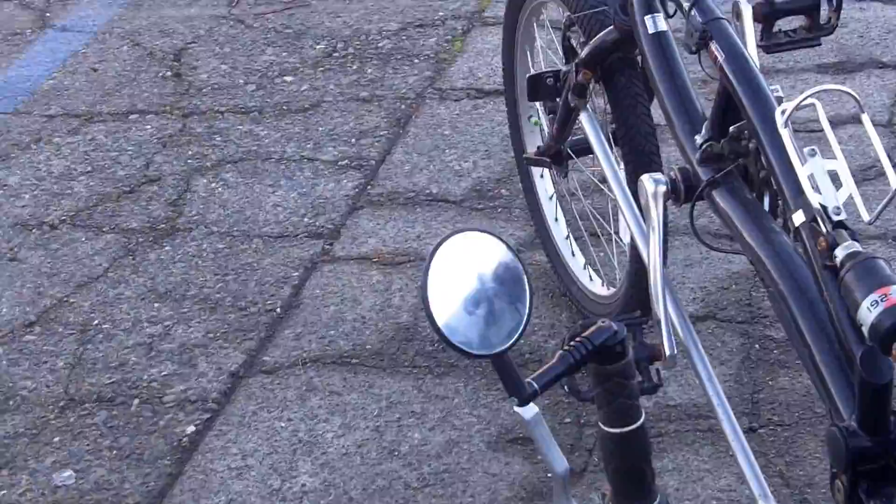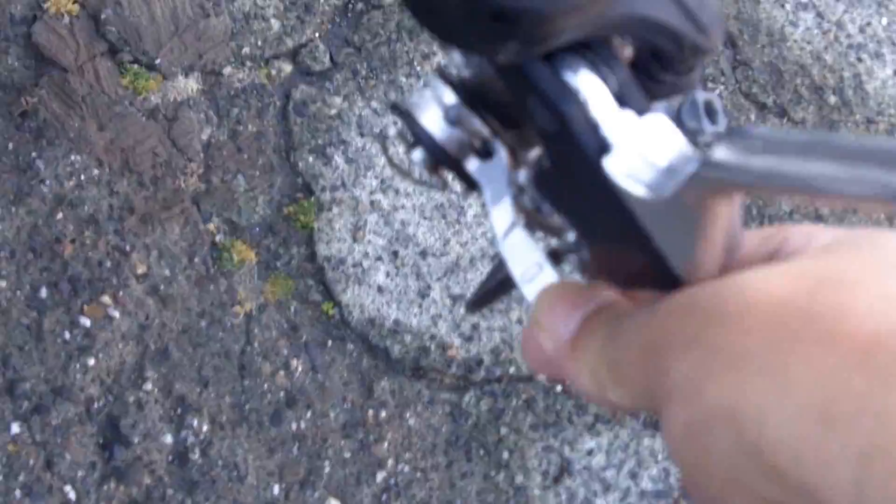The throttle for the motor is over here on the right handle grip. This is the throttle lever here. And you have normal hand brakes, which work fine. They are disc brakes, as you can see here.